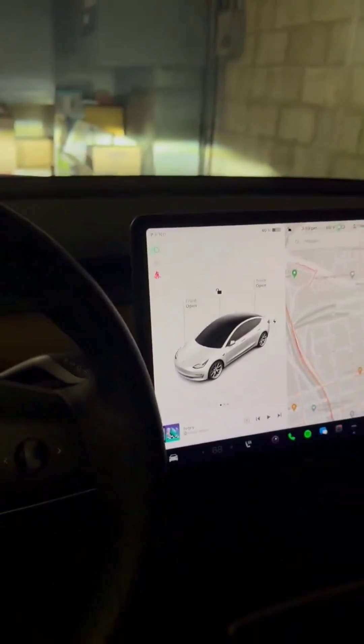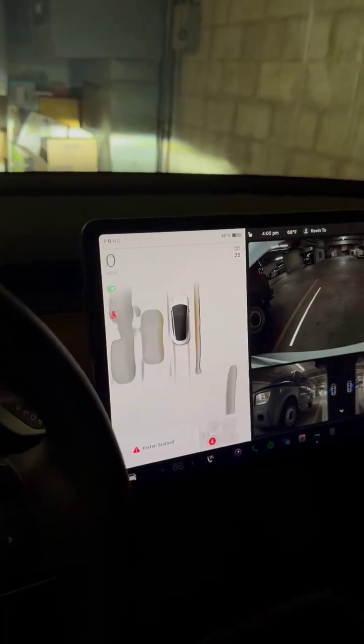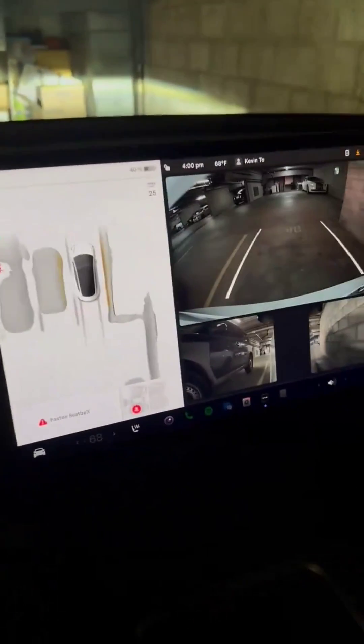One of the questions I got is: can you rotate me here? So let's see. Obviously here it is. I'm back here in the parking spot. I'm going to wind up — you can see the little lines.